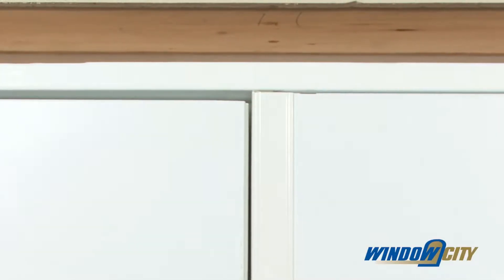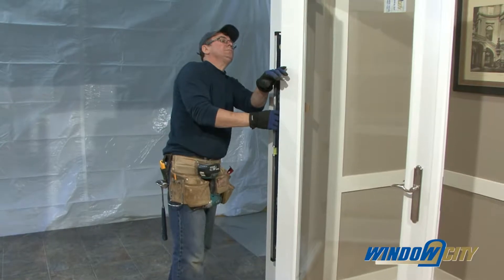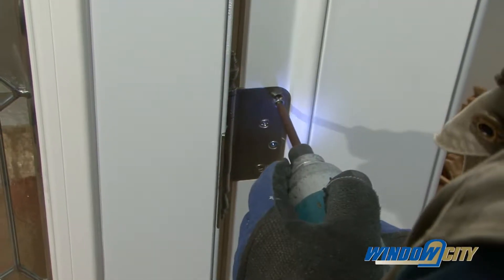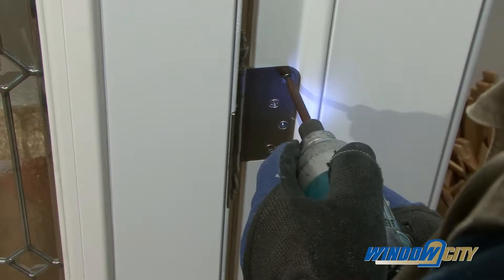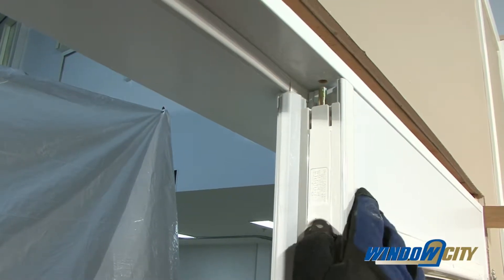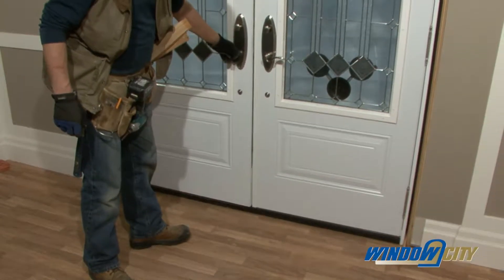For double doors, make adjustments that affect the alignment and weatherstrip contact between the doors. Recheck everywhere for plumb and have an even weatherstrip contact. Finish driving all screws tight. Unlock the door or remove the transport clip so that the door can open and close. Check for smooth operation.